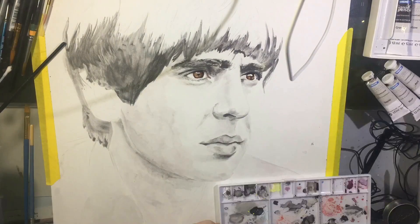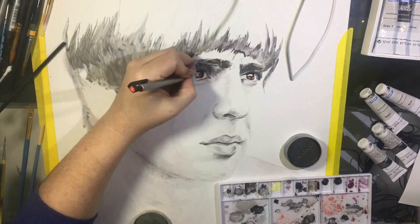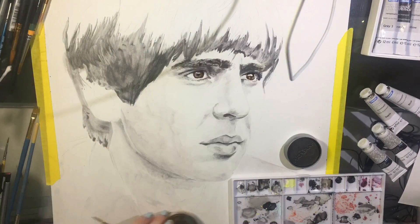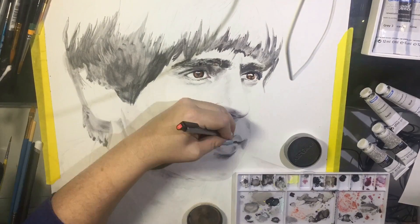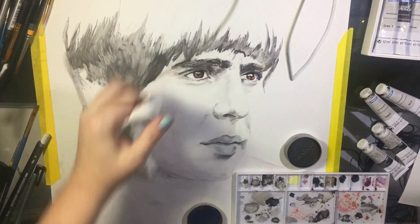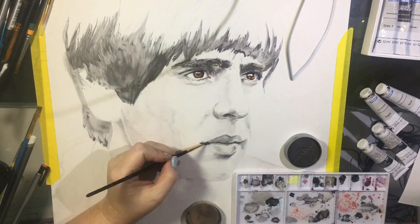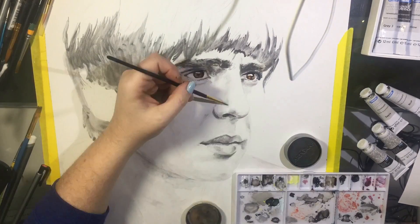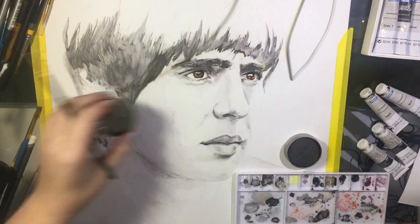I started to use a darker gray, which was the gray nine on the liquid pencil. It's an interesting medium because it creates a marriage between watercolor and graphite, and it has a beautiful finish to it. I diluted it where I needed to and lifted some color where needed because of course I make mistakes too. I'm darkening in some of the corners of his mouth and just adding more value, checking back and forth as I go.